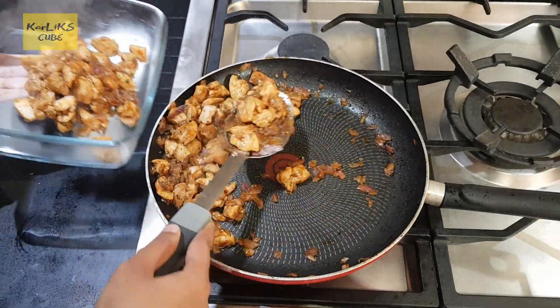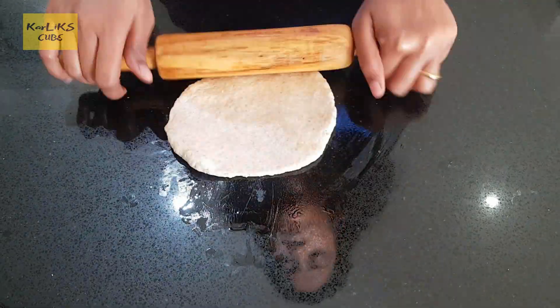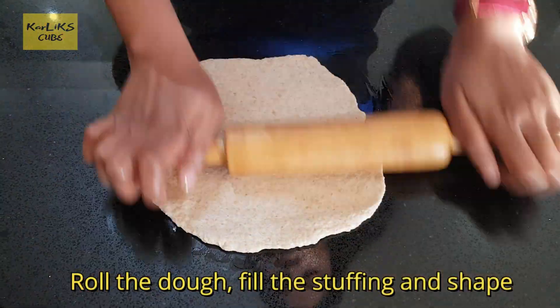Alrighty, chicken is ready for stuffing. Let's roll the dough and make the donuts. Roll the dough, fill the stuffing and shape them.